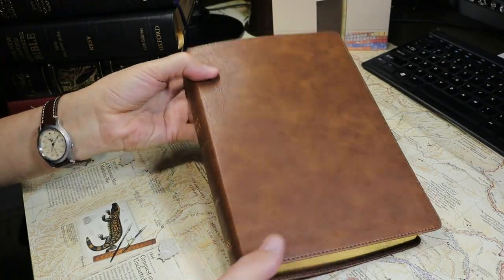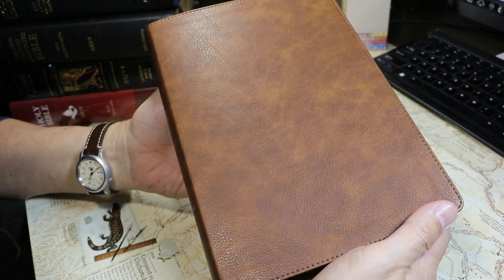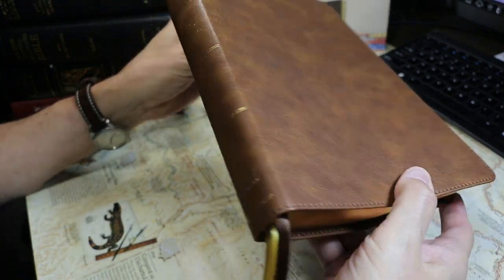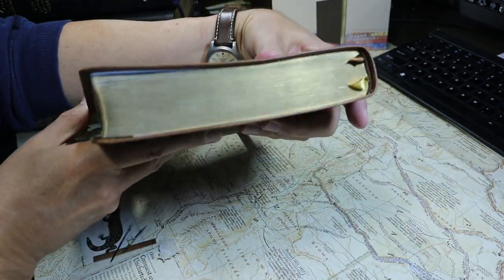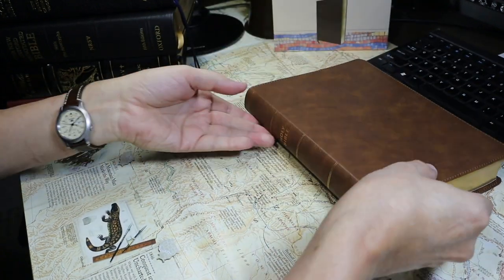This Bible is 9 and 11/16 of an inch tall, 6 and 3/4 inches wide, and 1.21 inches thick measured at the spine. It has gold page edges, fairly nicely done, and two ribbon markers.